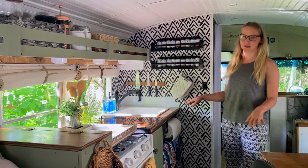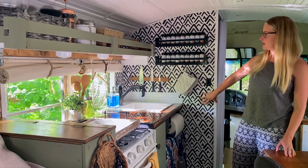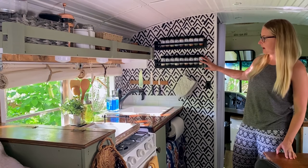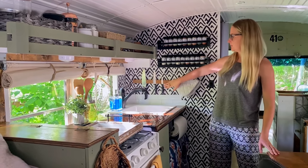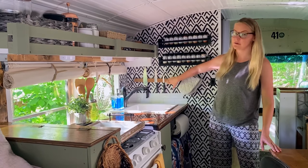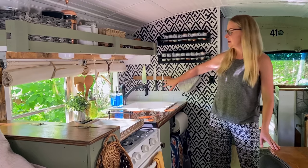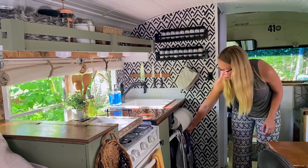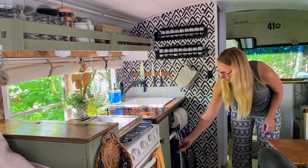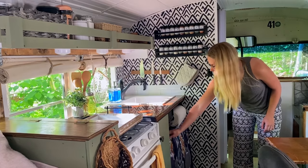This is our kitchen. This is our accent wall — we did a peel-and-stick wallpaper for this. We made a spice rack to hold all of our spices, and we also have this magnetic knife holder. We actually don't need to take the knives down while we're driving — that's a commonly asked question — they stay up there perfectly. Underneath the sink we have our storage: cleaning supplies, our trash, and our gray water tank for the water.